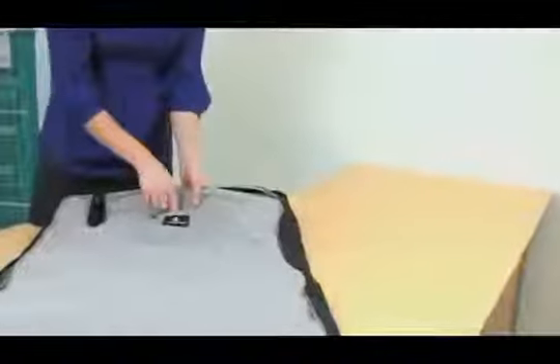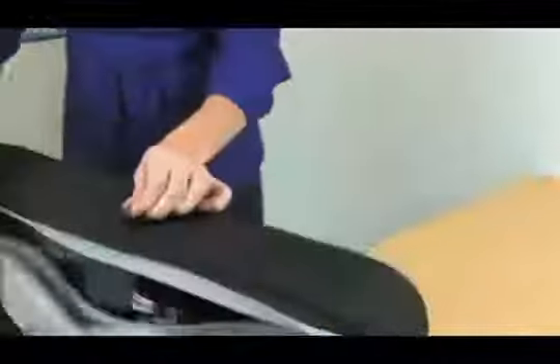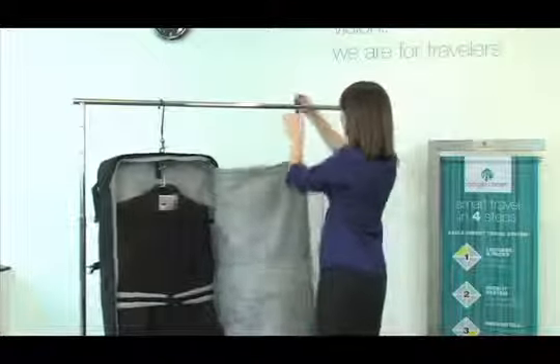Let me show you how to hang this bag. Access the hanger in the front zipper pocket. You can attach it to the top of the bag. Notice the unique shape of the hanger — it's shaped this way to accommodate hanging over a door or in your closet.